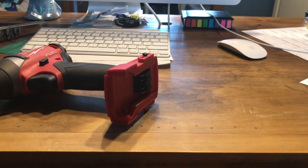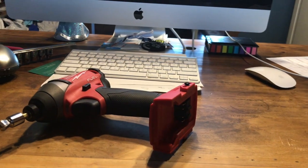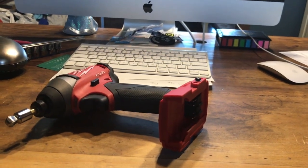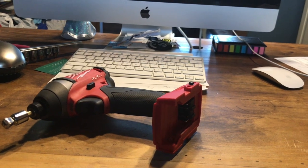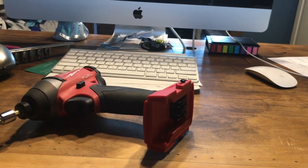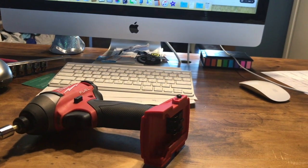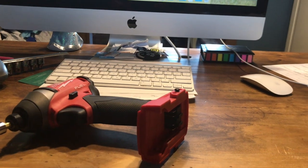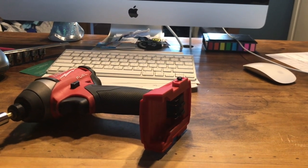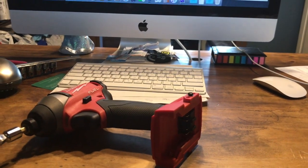Hey guys, I was screwing around in the shop and accidentally did a tool review, so I figured I'd share it with you guys. A few months back I got tired of working with my anemic Craftsman cordless tools, and I got on Facebook and asked several of my craftsman friends what they use at work and why they like it. The answer I got almost unanimously was Milwaukee.